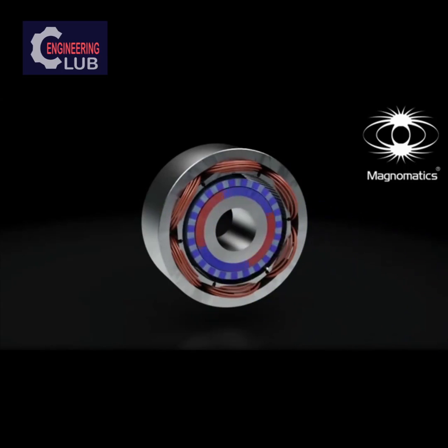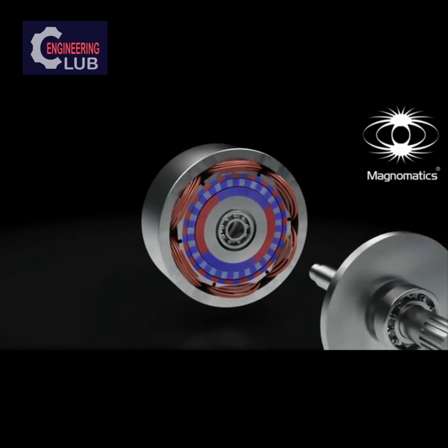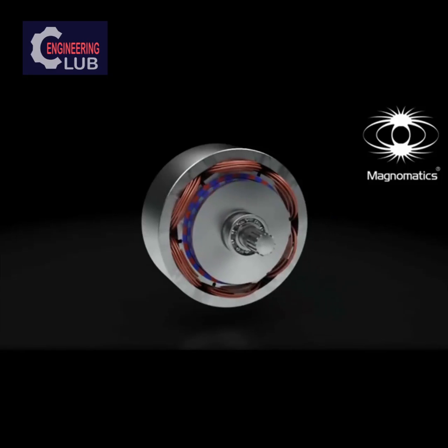The steel segment rotor is now reintroduced. This has no adverse effect on the operation of the motor. By fixing the outer magnet ring to the stator, the steel segment ring now rotates at a slower speed than the inner magnet ring. Just like the magnetic gear, this steel segment ring drives an output shaft. We have now created a new type of electrical machine that is able to drive a large load or torque without the use of a mechanical gearbox.